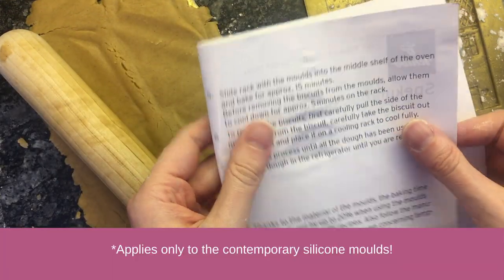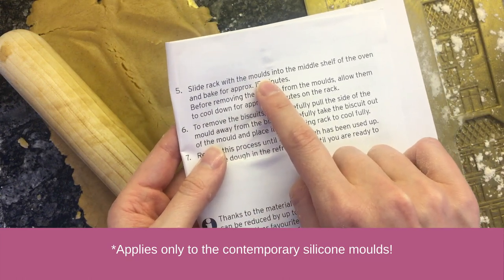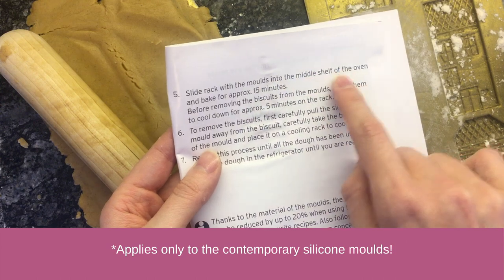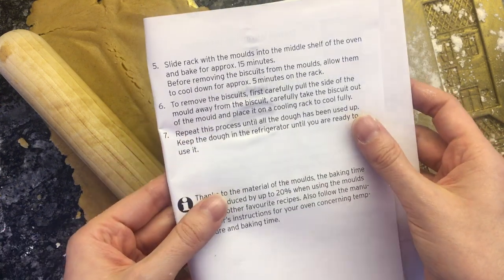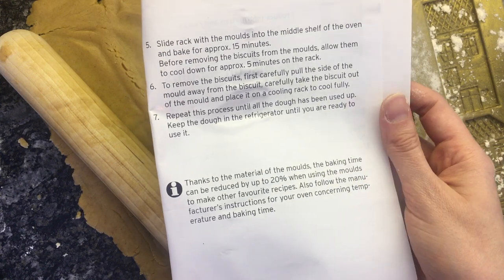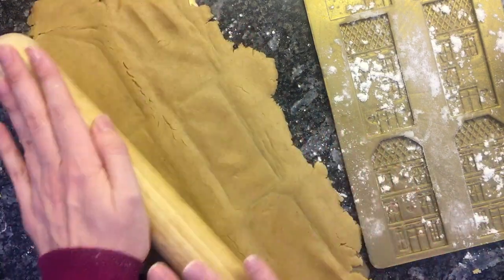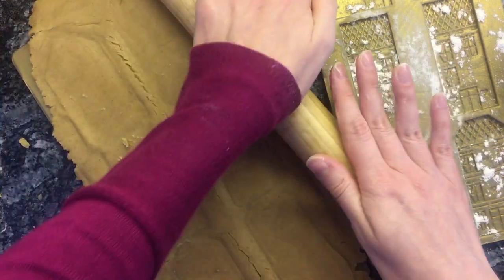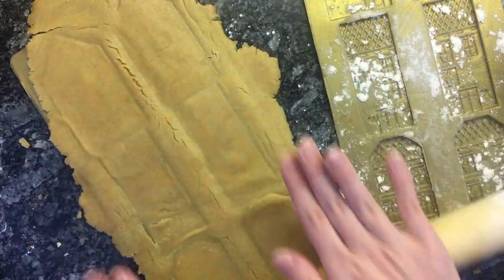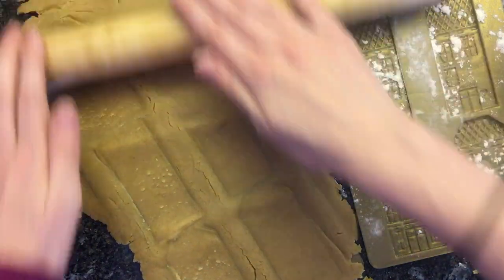Slide rack with the molds — before removing the biscuits from the molds, allow them to cool down for approximately five minutes on the rack. And I was like, huh? Well, that makes things a whole lot easier, doesn't it? If you're not trying to peel raw dough out of a mold, it's just going to pop out when it's baked. And I remember — that's why it was so easy. So I'm just filling the two molds I have one more time to try to get a second rack of cookies going.